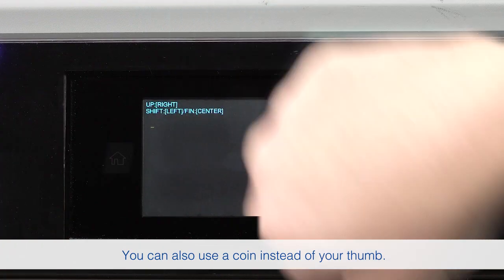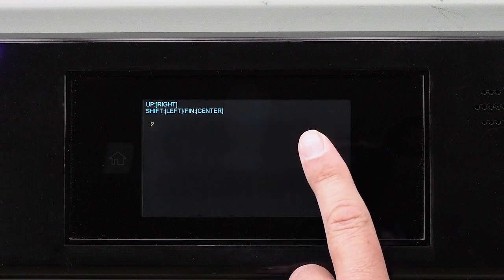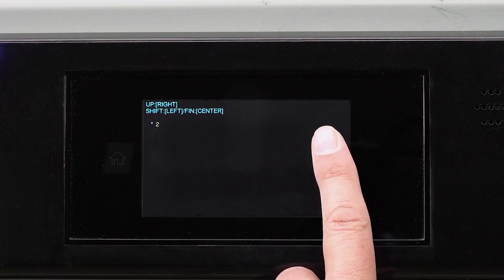When you see this screen, enter the passcode 32998. Tap the right side of the screen to change the number from 0 to 9, and the left side of the screen to advance to the next digit.